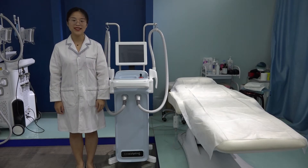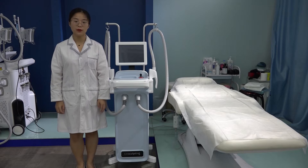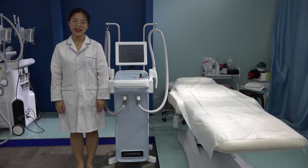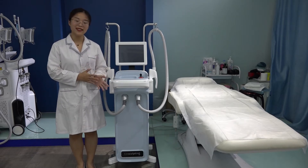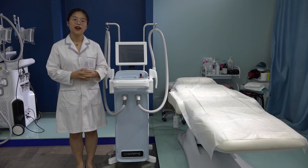Hello, welcome to Beijing Navway Science and Technology Company. We are a beauty equipment manufacturer in Beijing, China. Today, let us introduce how to use the latest EMS Sculpting Machine.